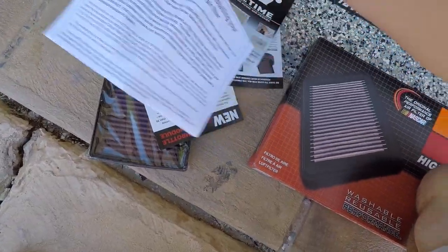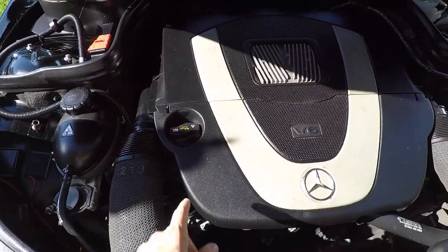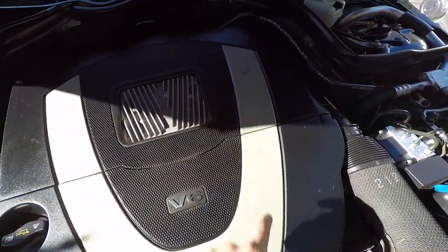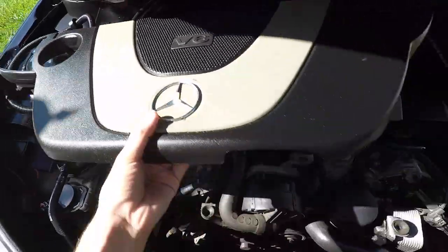In the box you get a few things — you get the filter of course, and you also get some paperwork from K&N. If you didn't know where the air filters are, they are located in here, one on each side.